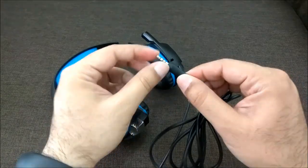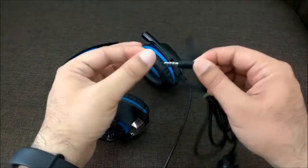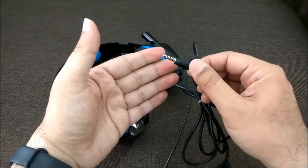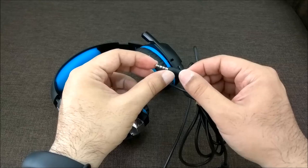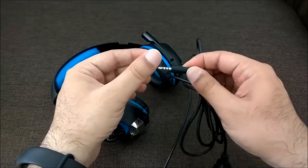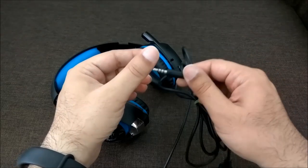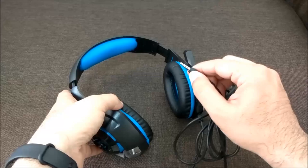Even without it being angled, the connector quality leaves a lot to be desired — a better quality connector would have been nice. Nevertheless, it works fine. I would recommend using this with mobiles without a case, as using it with a thick case may cause connectivity issues where you'll need to adjust the connector to get it working.